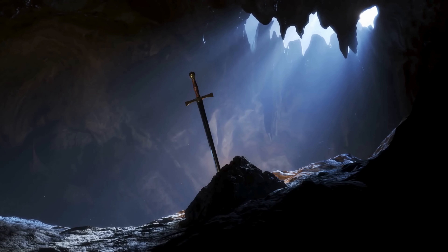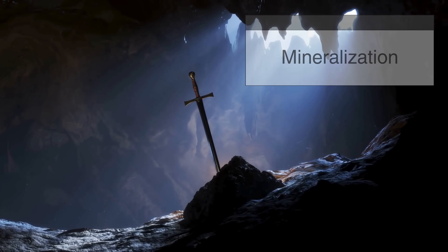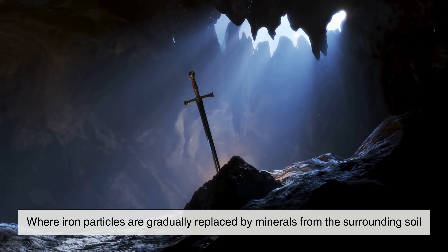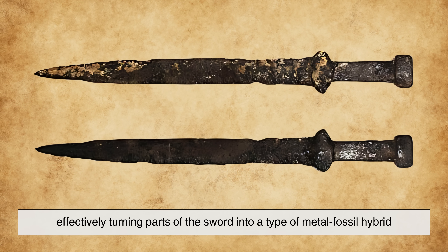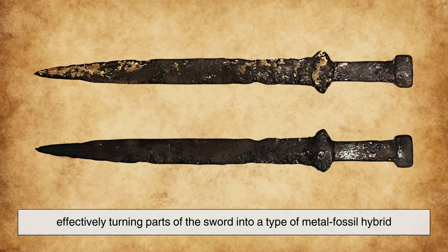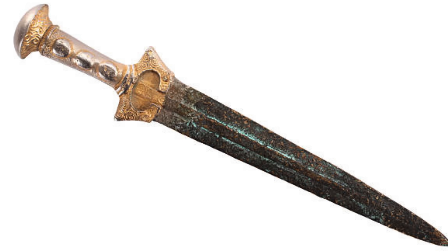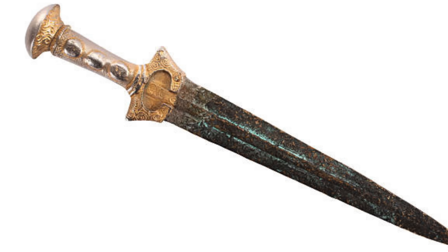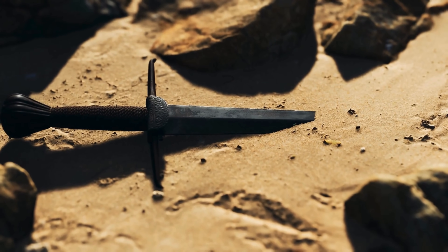In some cases, swords even undergo a process known as mineralization, where iron particles are gradually replaced by minerals from the surrounding soil, effectively turning parts of the sword into a type of metal-fossil hybrid. These mineralized sections remain structurally sound, allowing archaeologists to recover swords that still retain their original shape.